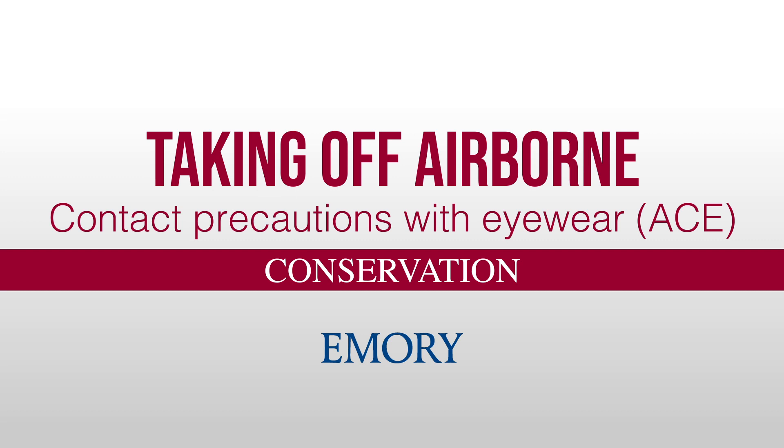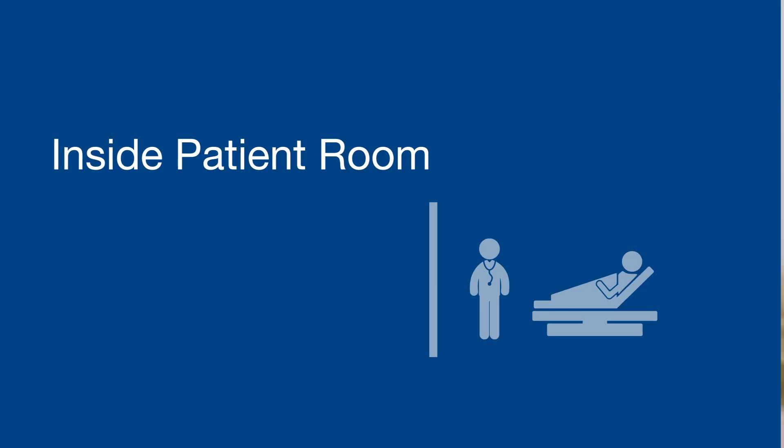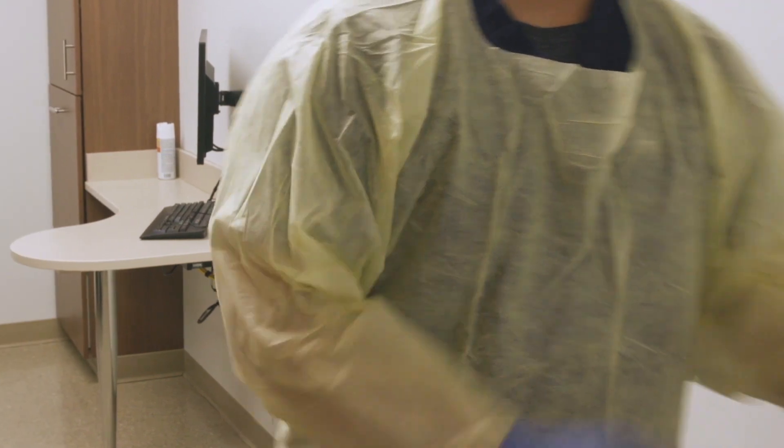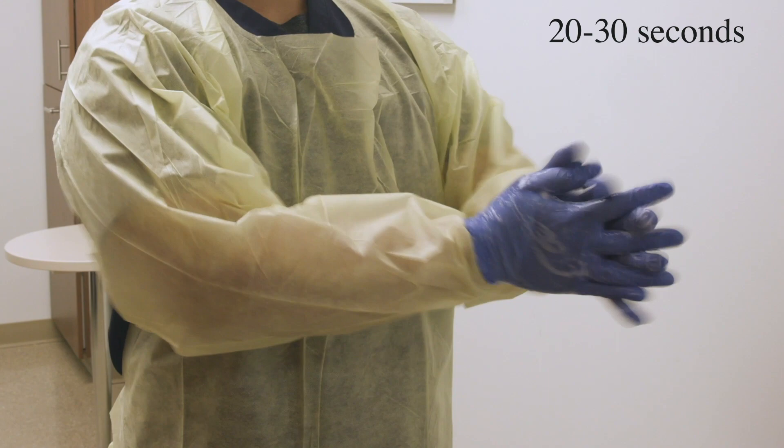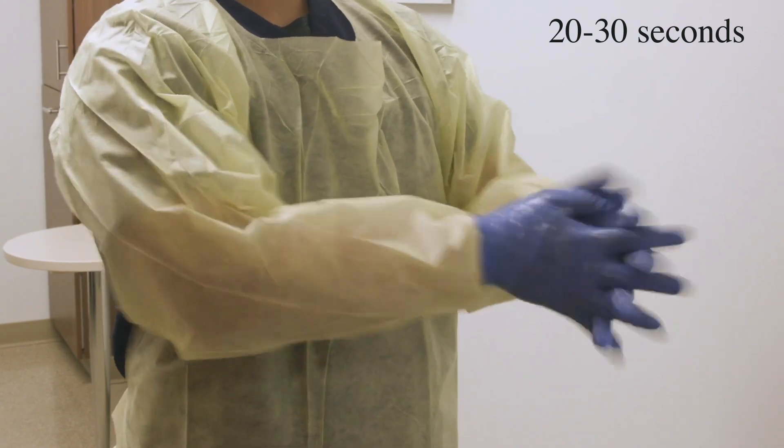Taking off airborne contact precautions with eyewear, inside the patient room. Sanitize your gloves very, very well. Get your fingertips and thumbs and in between your fingers.